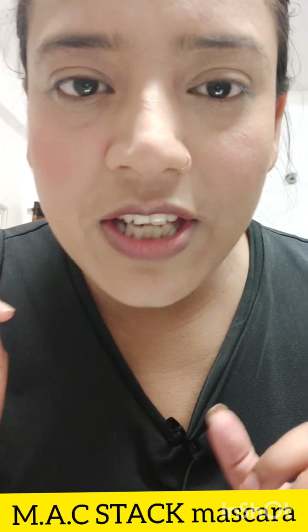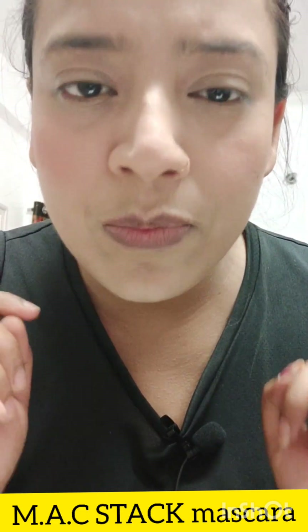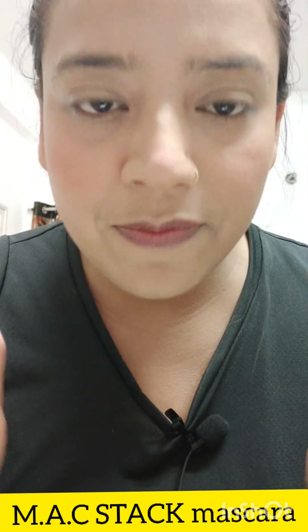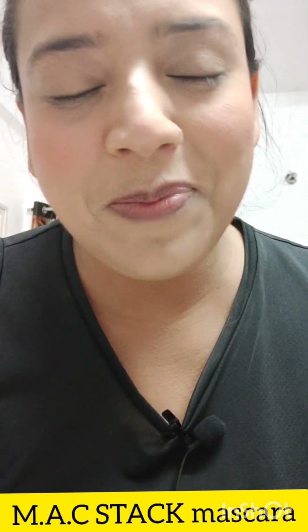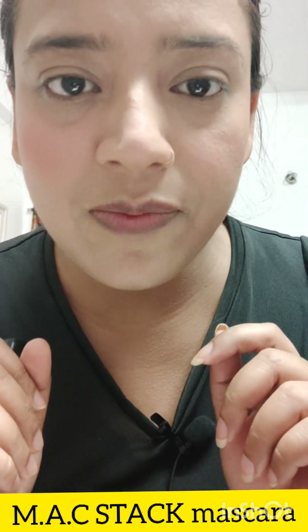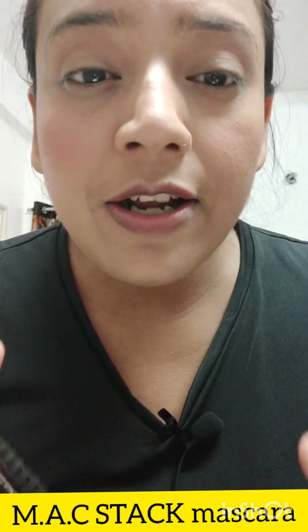Hi guys, so I am going to share this video with you. This is a requested video — sorry it was late but now I am going to share it, so please forgive me. If you like this video, please like it. I am going to share with you a quick review for a very viral product.